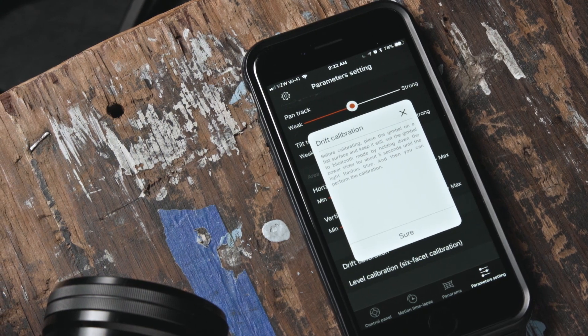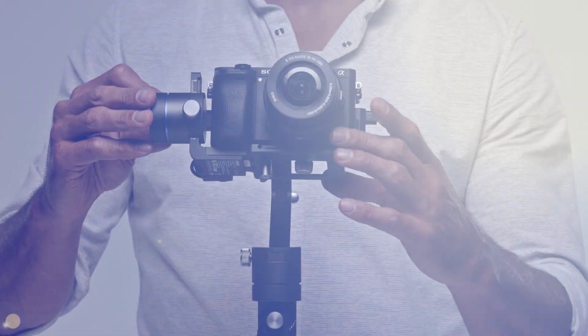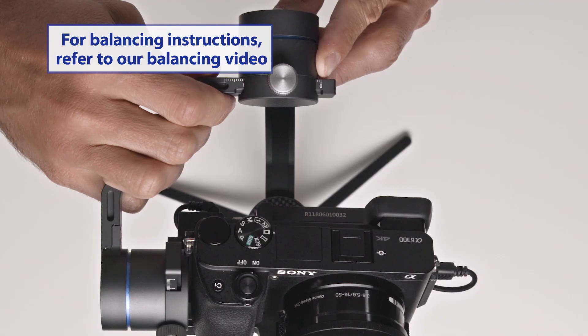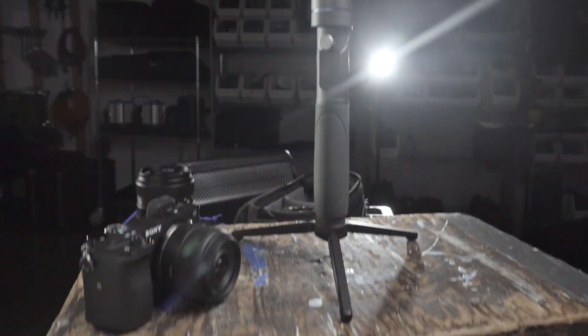If this is your first time using the app, you will have to perform an initial calibration on your gimbal. First, make sure your camera is balanced. For detailed instructions on how to balance your R1 gimbal, please refer to our balancing video. Let's get started.